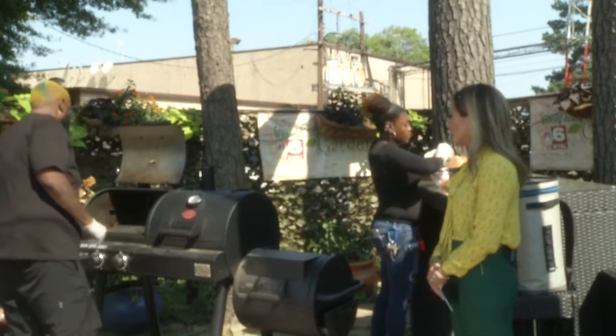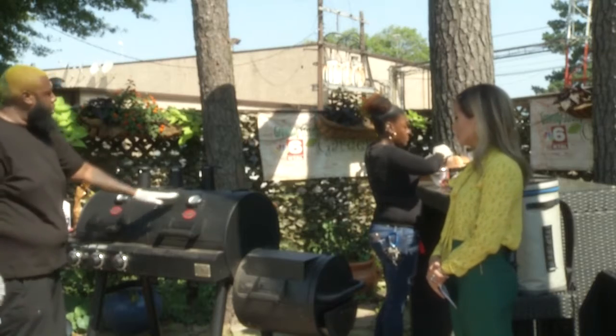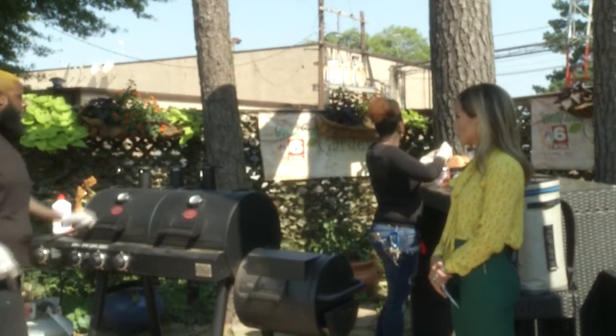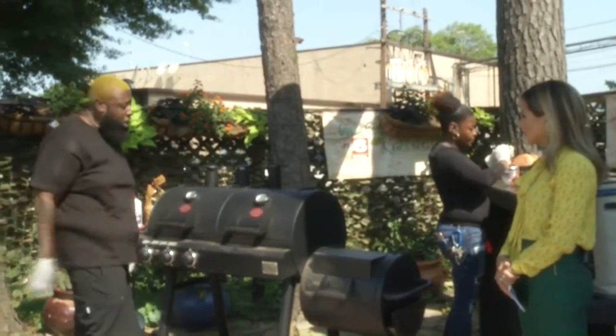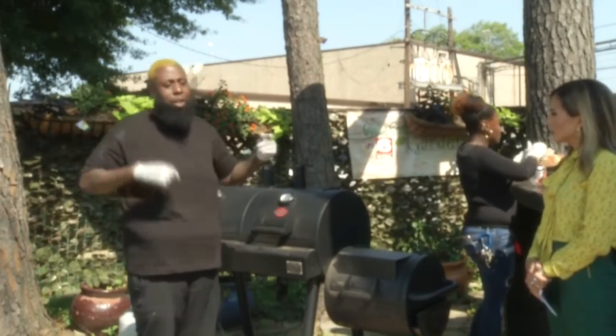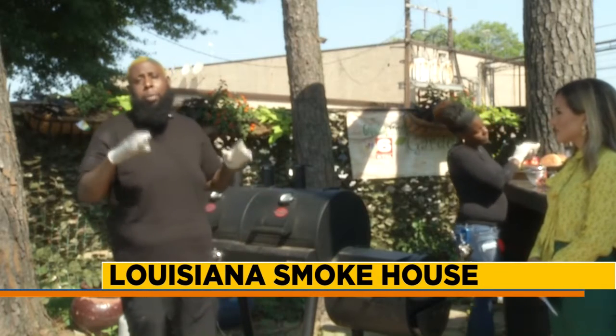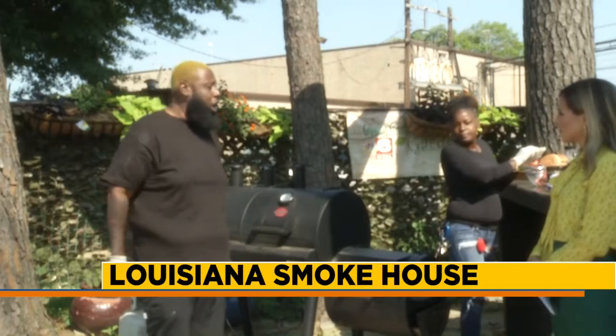I'm making sure my temperature is right. I'll close the grill top — I've got my temperature gauge right here. I want to get my grill up to at least 350°F before I put my meat on. You don't want to put your meat on before the grill gets to temperature, because it messes up the texture and the meat won't be as tender as you want it.